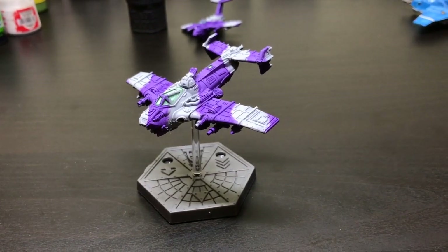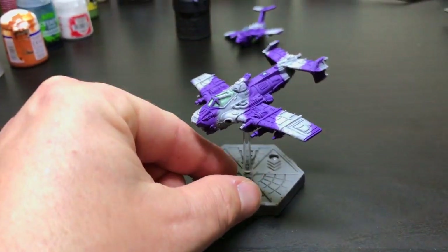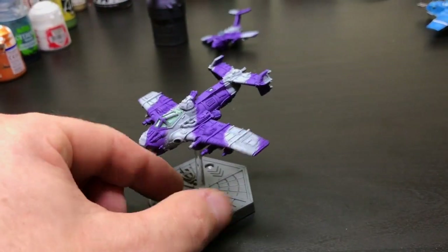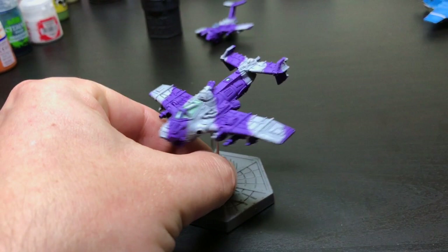Good evening everybody. I'm sure you're all aware that painting these Aeronautica Imperialis planes on these little flight stands is almost impossible.